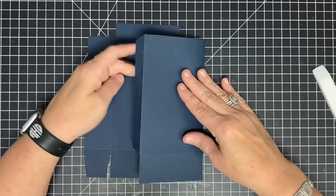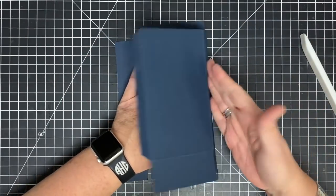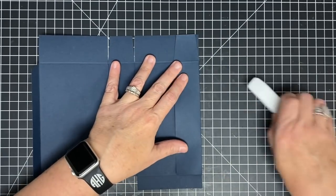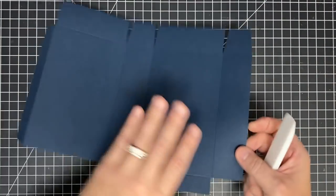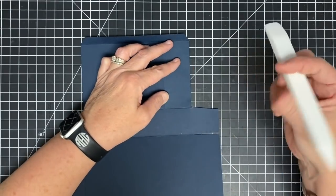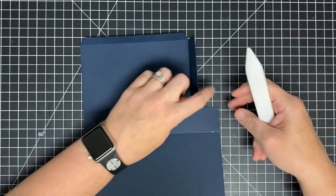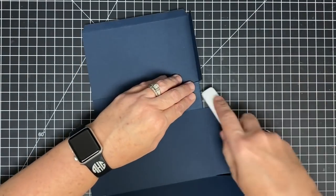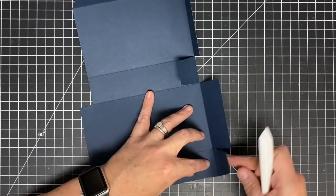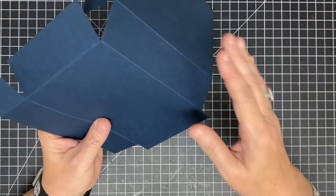Then I'm going to bring this next fold line over and crease that one, just like so, then the next one, and then I'm going to come back this way and get this one. Then I'm going to do all the bottom and the top — just lift these little pieces up and crease them down. I got a little crooked on that one; that's okay, it's paper, I can train it back. Just take it back the other way, and if I need to trim it I can.